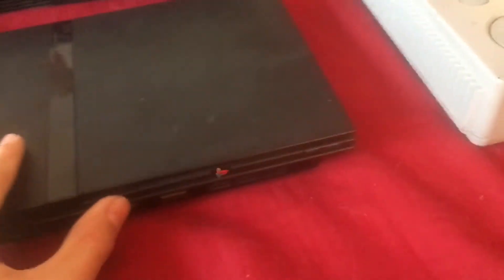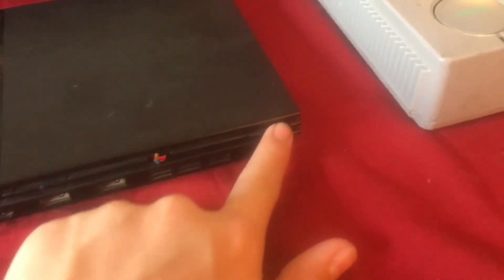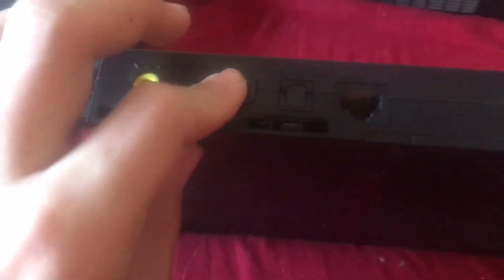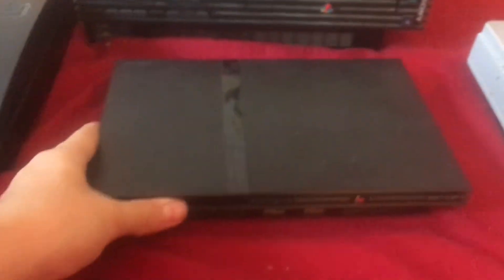Moving over, this is the PS2 Slim. That was my aunt's — she didn't want it, so I inherited it from her. You press here to open to put your disc in, then that just shuts, and there's your power button. There's the front with your memory card slots, your gaming slots, and the USB outlets. There's the back with the power and the port to transmit to the TV. And yeah, that is the PlayStation 2 Slim.